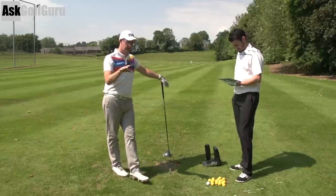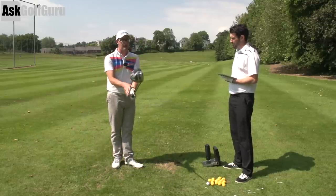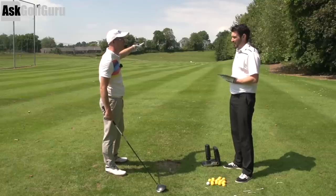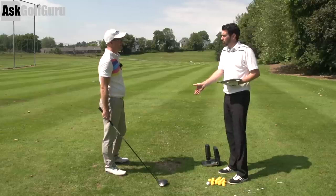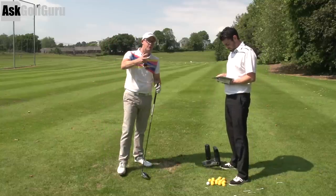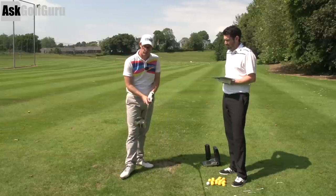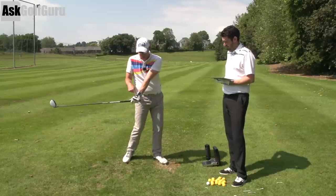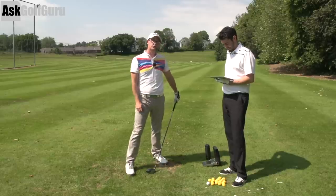For this guy, I would definitely watch some grip videos and think about trying to get his right hand in a different position, then think about how the club face works around his body. But that isn't going to fix it, because if he changes the grip and how the face works on the backswing but then still drags the handle through, the ball is going to go well right. If he's happy to hit it low, keep doing what you're doing. But if you want a little bit more versatility — watch some grip videos, think about where your right hand is, how the club is moving around your body, and think about a release down at the ball rather than dragging the handle.